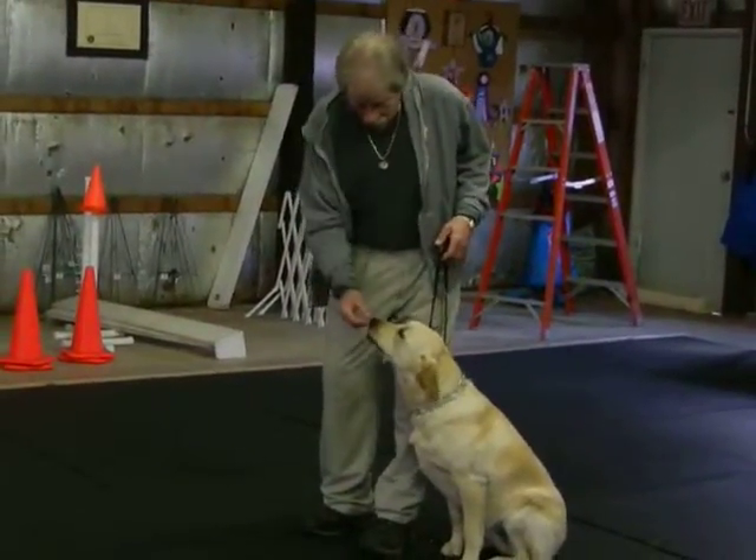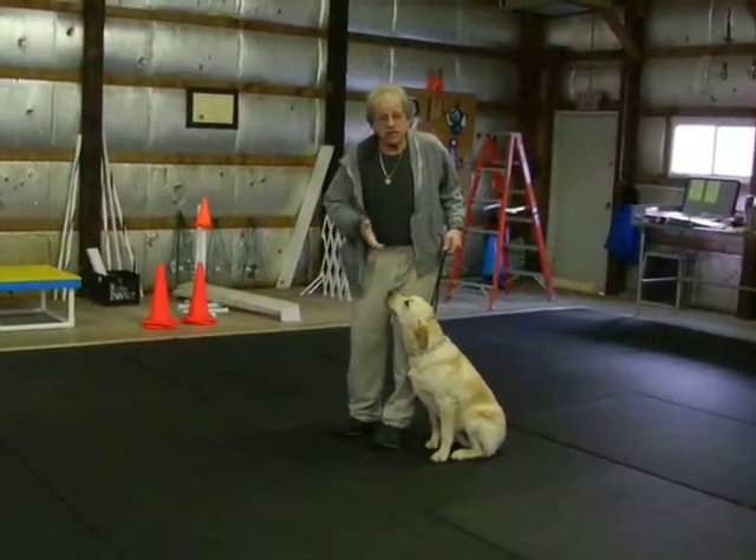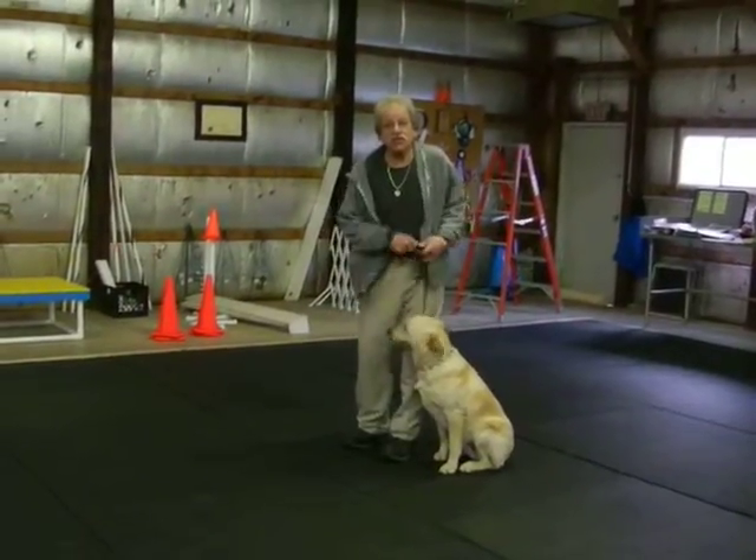I can pay with food. When we train a dog, every time that I need to, I lure with food. As they progress, I ask them to do the exercise, then I pay with food. A world of difference. But anytime you need to, it's okay to go back.